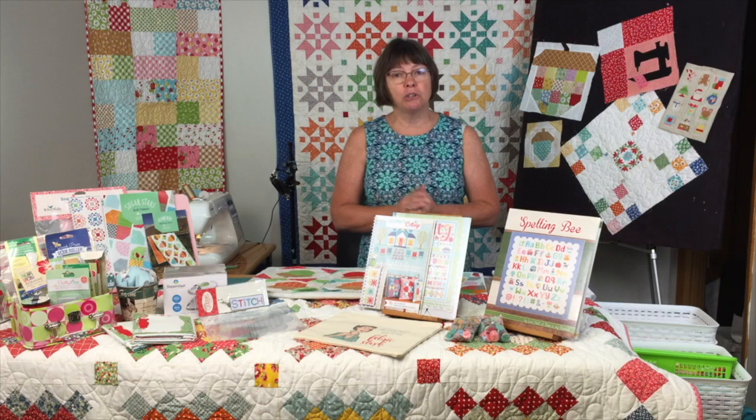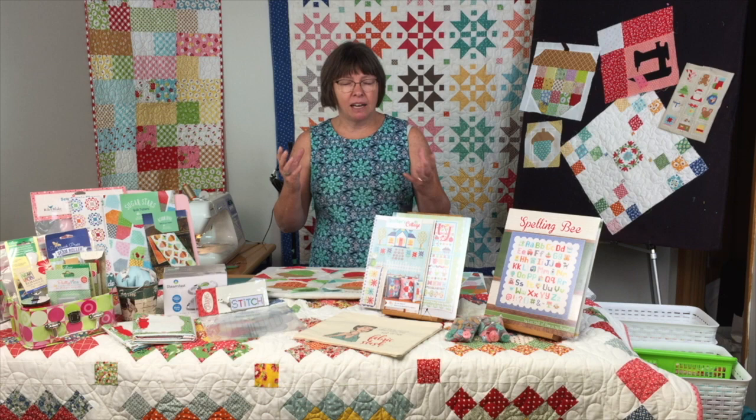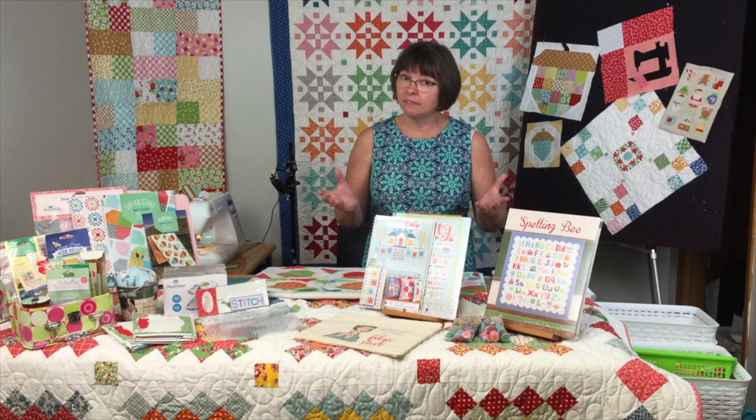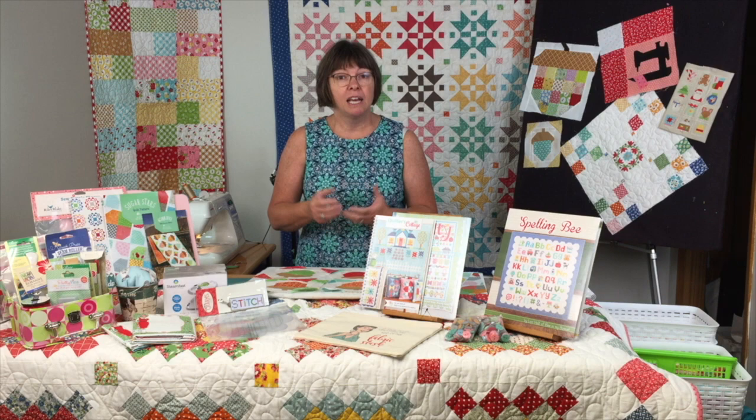The first thing you're going to do is go through all your scraps in that big bag — or more than one bag — and donate what you don't want. If you see a hunk of fabric and you're like, 'What was I thinking?' donate it. Maybe a guild could use it, or offer it to one of your sewing buddies. Maybe they could use it.